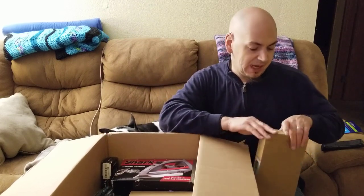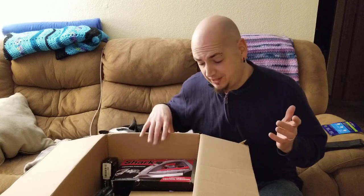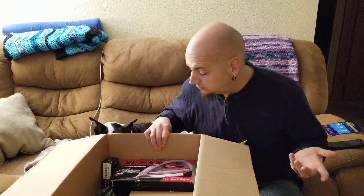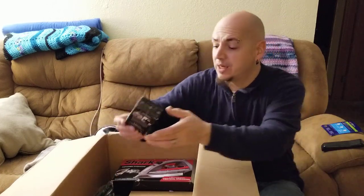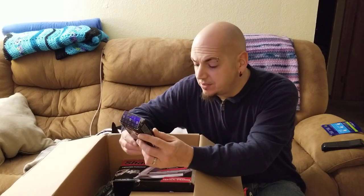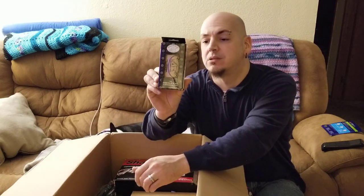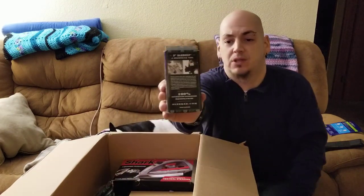I've noticed that with some of these items that we get, I'm really compelled to want to keep them, but I don't — because I know we gotta get rid of them. Looks like we have another de-shedding tool. Looks like it's never been opened and on the back it shows you can use it for dogs or cats.